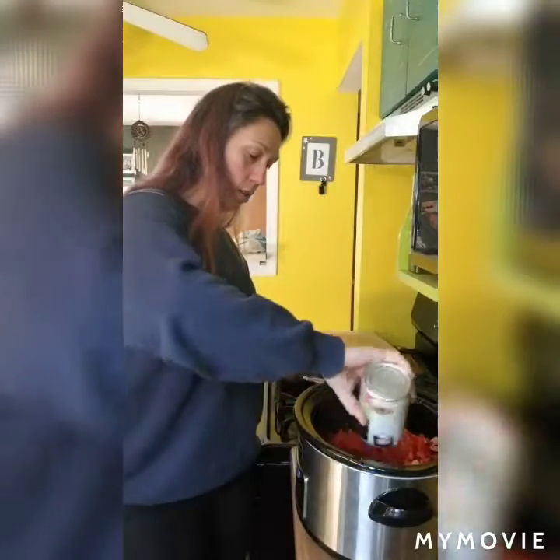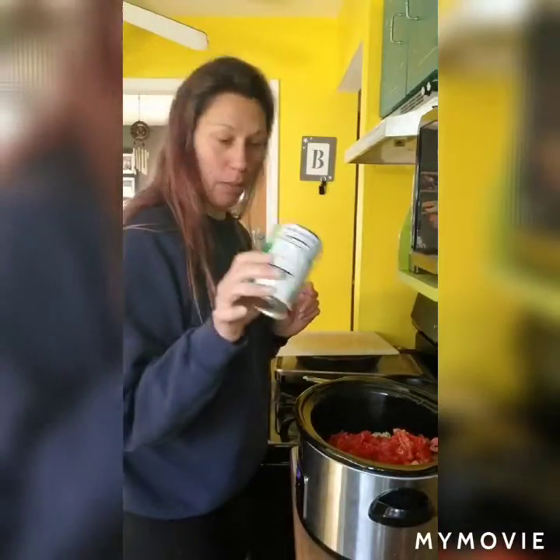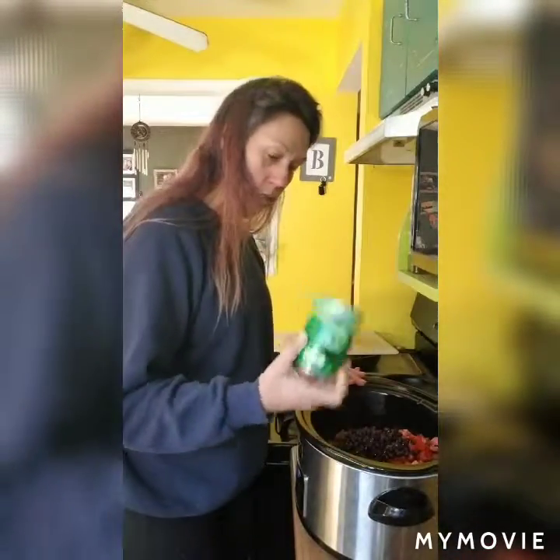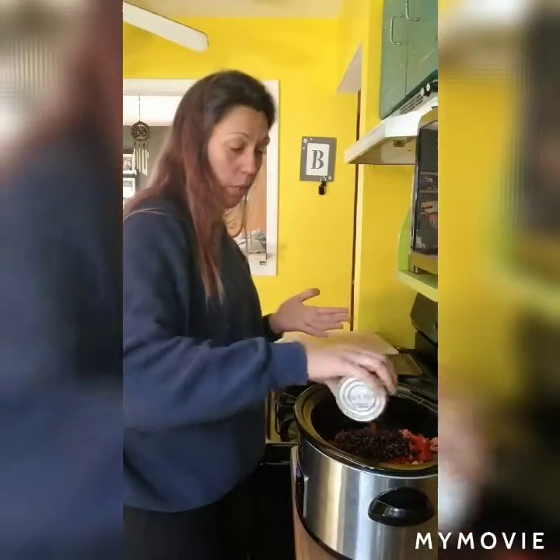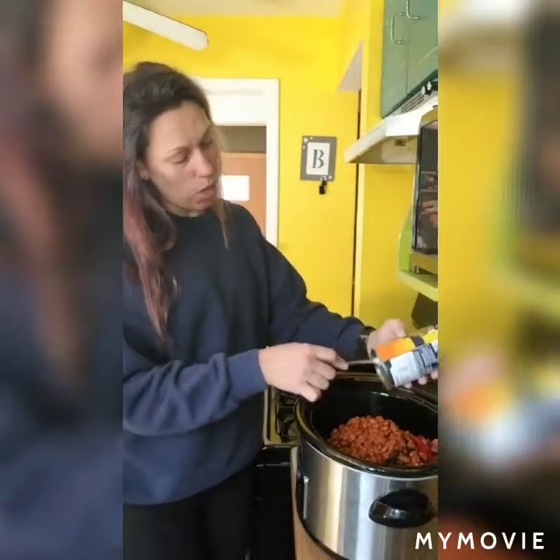Then I'm going to add one can of diced tomatoes. I buy the no-salt-added or low-salt ones because then I can control the amount of sodium, and the beans and stuff have sodium in them too. Then I have a can of black beans going in, and then a can of chili beans in a mild chili sauce. You can use a hot chili sauce if your family likes that, but I usually like to keep it a little mild and then we can adjust the spice individually.